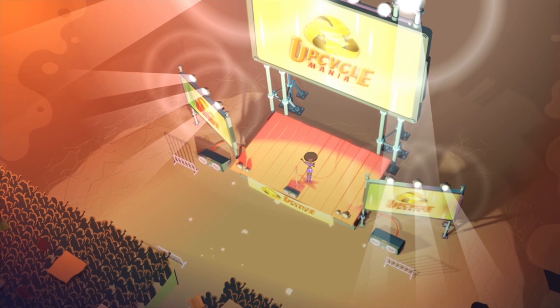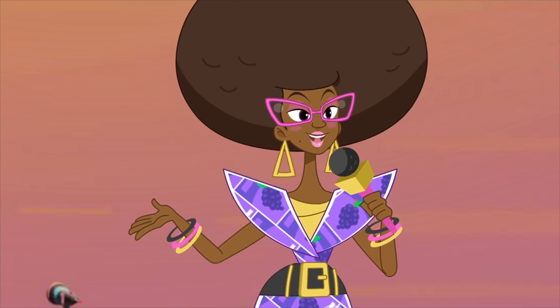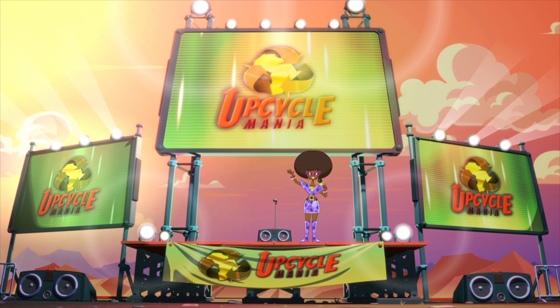I declare Upcycle Mania well and truly open! Harry Boni! Harry Boni!